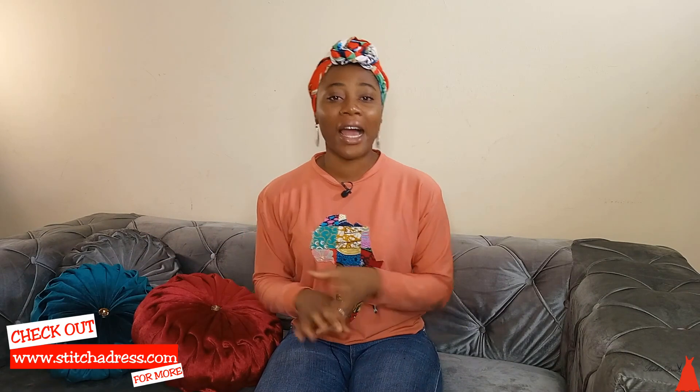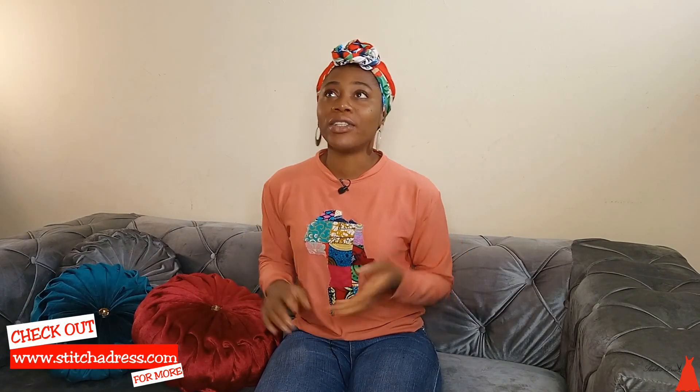Hi guys, welcome back to my channel! If this is your first time here, you're welcome. I'm sure you guys have been enjoying the wedding diary series. I've been putting up videos on how I made my wedding gown, how I cut it, what I bought to make it — it's just been a whole lot, and I noticed you guys have been enjoying the videos. I've been enjoying them myself as well; I enjoyed filming and editing, even though the editing took a really long time.